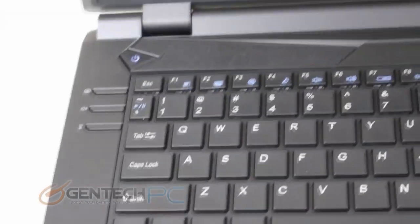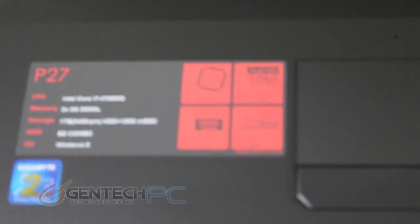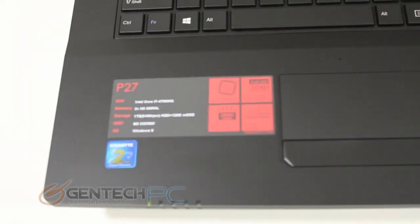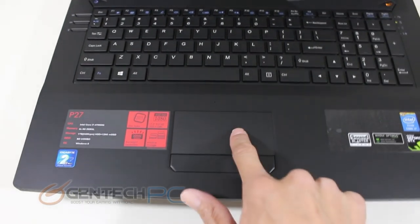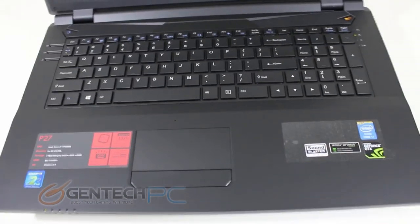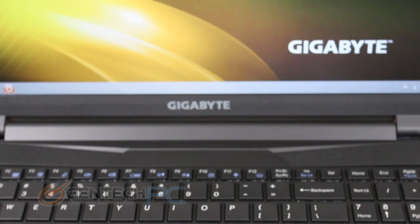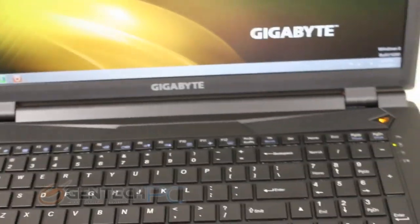On the left hand side we have a few more dedicated hardware buttons and the power button. Moving to the bottom left hand side we'll find some of the badges. The P27 sticker lets us know about the hardware included. The CPU is the Intel Core i7-4700MQ. There's also a blue sticker showing the Gigabyte global warranty. In the center you'll find an average sized touchpad with a single left and right click rocker switch. On the right hand side we have individual product badges like the NVIDIA GTX sticker and the Intel Core i7 sticker. The speakers are hidden underneath the speaker grills at the front.